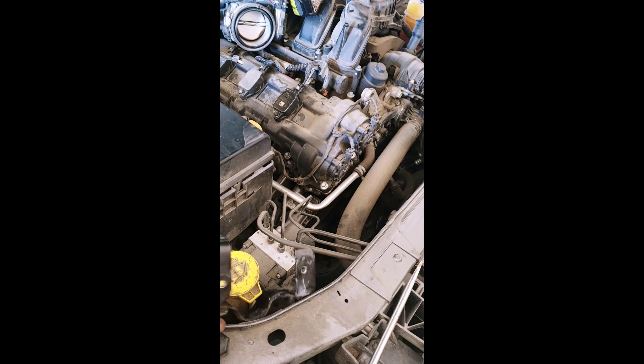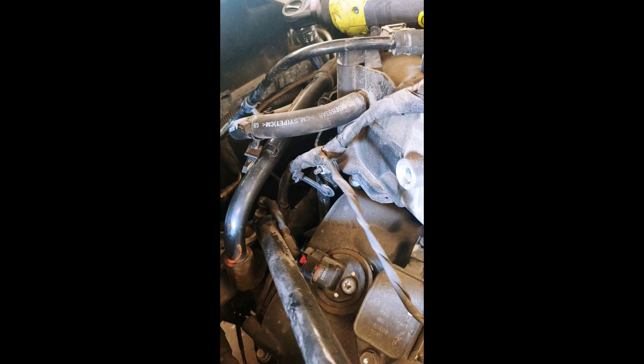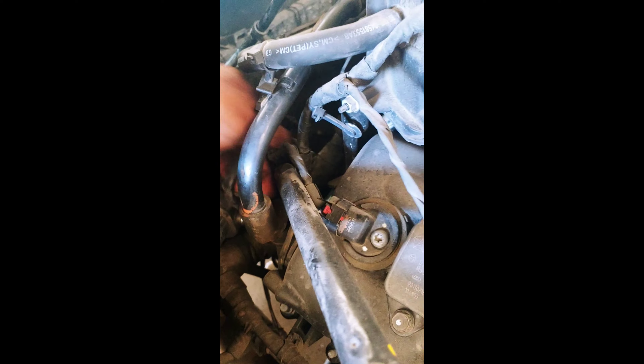Got the bracket off — the two bolts at the bottom go to the transmission. This looks like a vacuum pump; it has two 10 millimeter bolts on top that I took out. I'm not going to unplug it — I'll just move it to the side since it's not really in my way. There's one vacuum line that plugs into it with a connector right here. All you've got to do is press down on the green tab and pull it out and it comes right out. Now I should have access to the oil pressure switch.